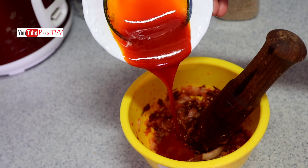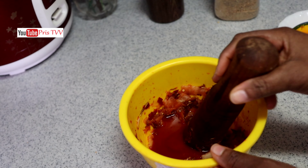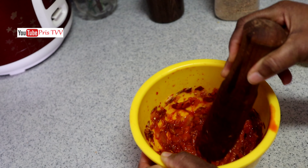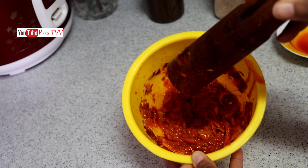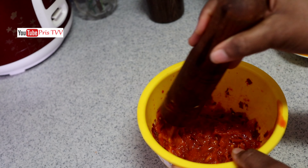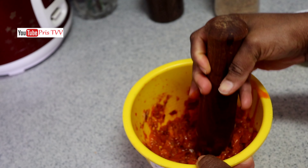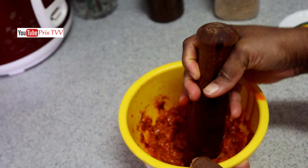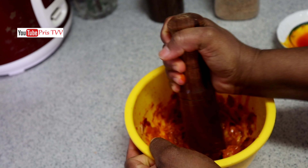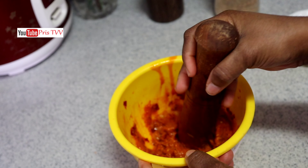Now it's time to add our palm oil. In order to get Ncha we have to add palm oil. If you don't want Ncha you can use vegetable oil — it will still give you Nkwobi but it will not be the same taste. There is a special taste when you combine potash with palm oil, pepper, onions, and salt. You can also use that Ncha for roasted yam, boiled Irish potatoes, and it is also meant for abacha.